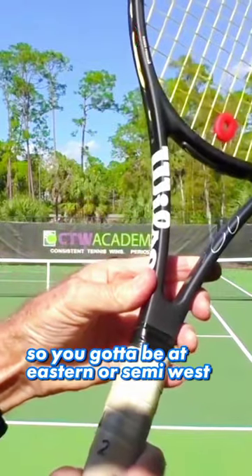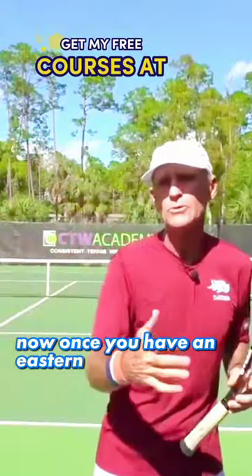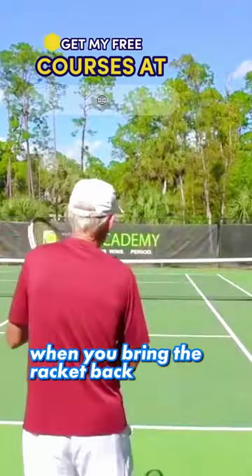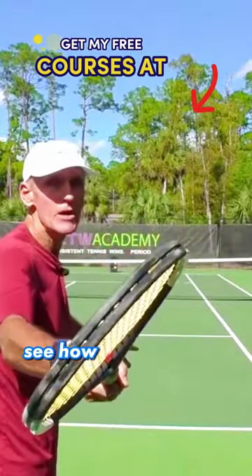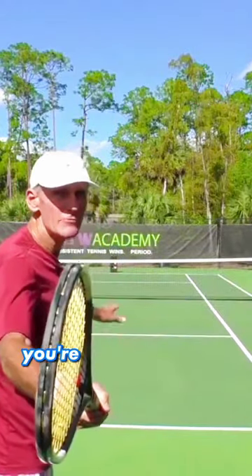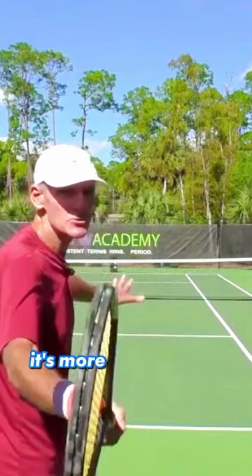You've got to be at eastern or semi-western. Now, with a semi-western grip when you bring the racket back, the racket is naturally closed — see how my racket is facing down. But when you have an eastern grip, you're not really that closed; it's more straight up.